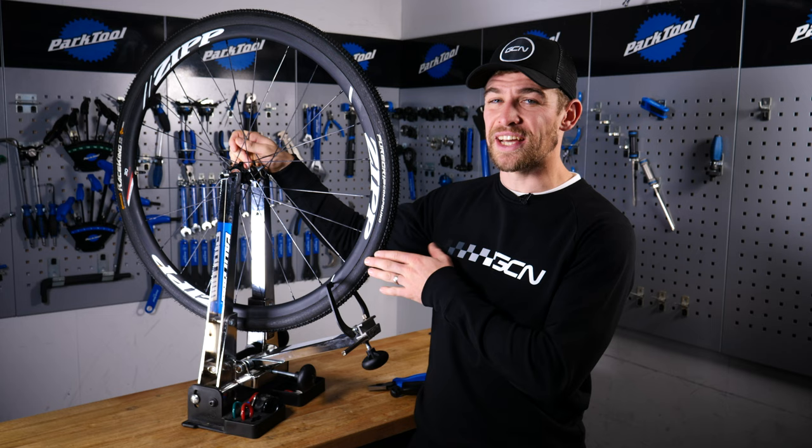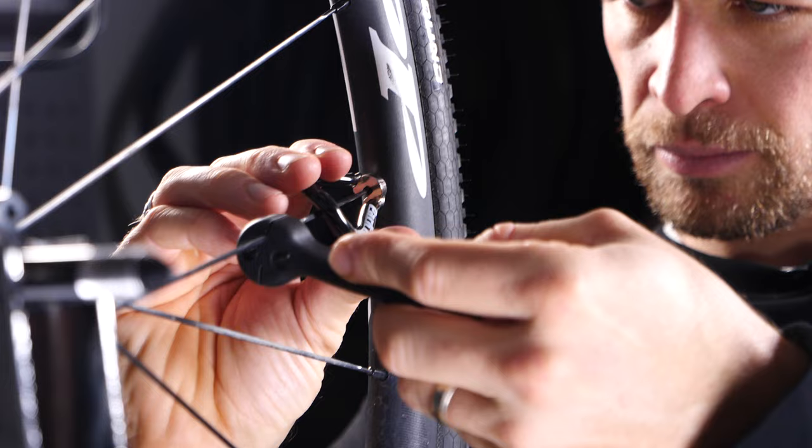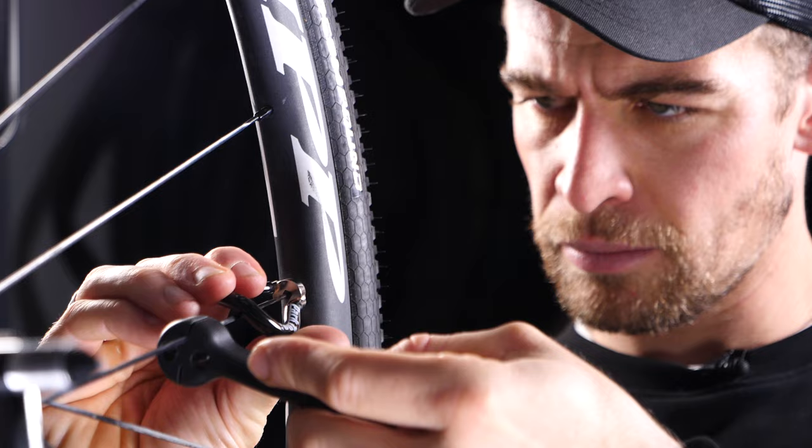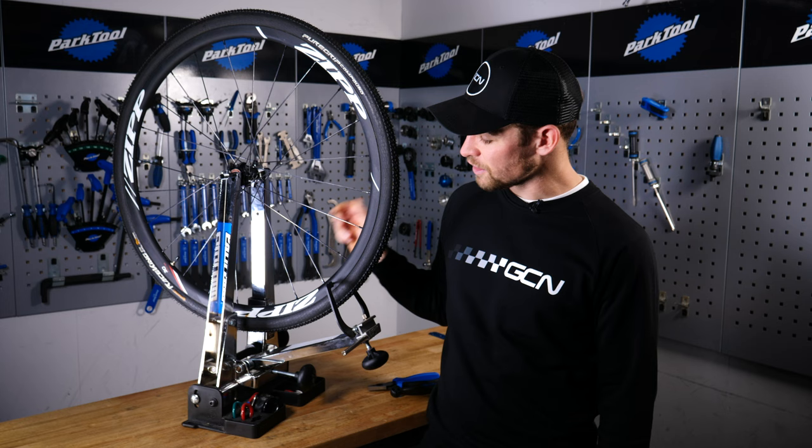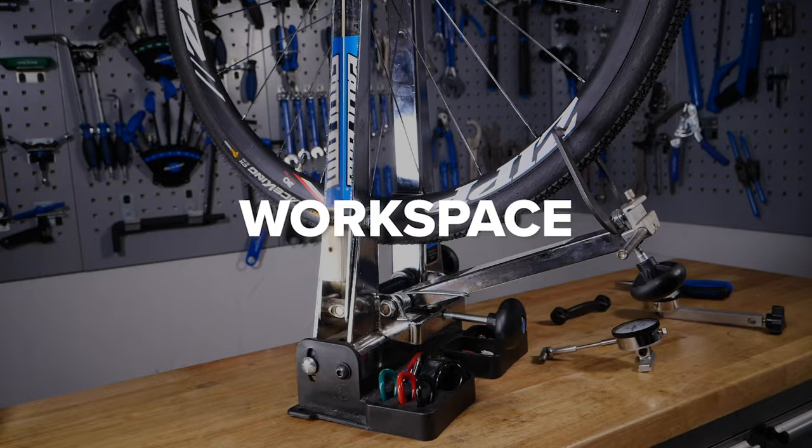One of the slightly more advanced skills to master, but one that is incredibly satisfying to learn, is the art of truing your own wheels. There are many reasons why you may need to true your wheel throughout the course of its life — maybe you've hit a pothole and slightly buckled it, or perhaps your spokes have lost a little bit of tension. Follow this step-by-step guide to having your wheels running sweet once more.